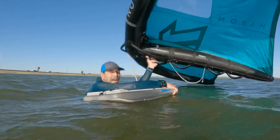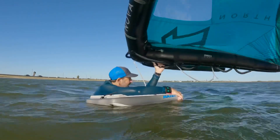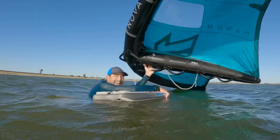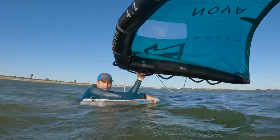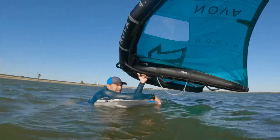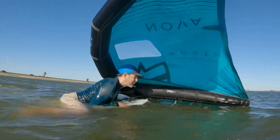I've been out here practicing on a 40 liter board — this is not easy, I gotta say. You definitely want to have some wind to it, but it pretty much sinks down. I'm about 165 to 170 pounds. I'm going to give it a try, let's see what happens.